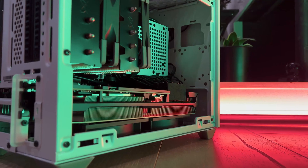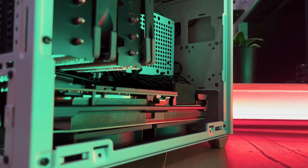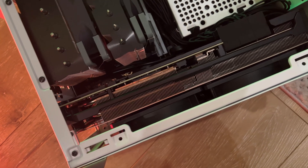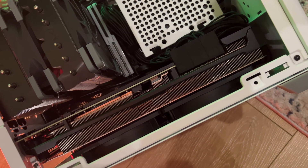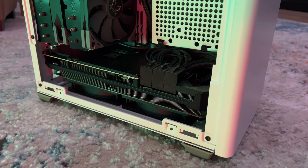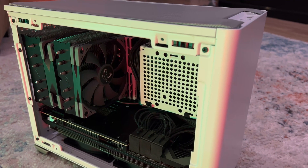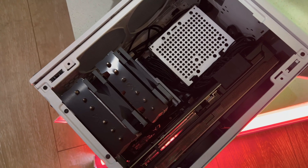I've added Arctic fans to the bottom of this case in the ANR200, and this looks like an ideal fit for the fans to sit up against the heat sink. For our first configuration, we're going to be utilizing just the Arctic P12 fans by themselves without any top exhaust, and having the CPU in an exhaust orientation.